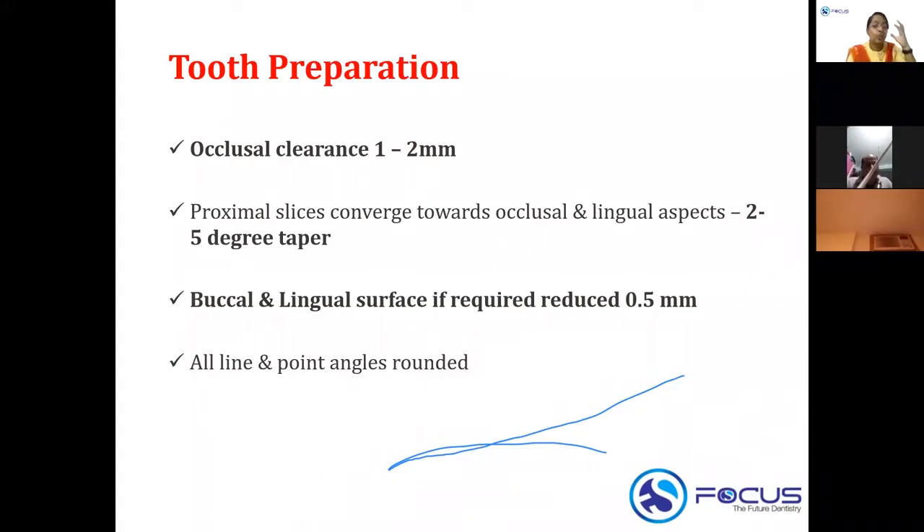The buccal and lingual surfaces, if required, are reduced by only around 0.5 millimeters. The main factor in retention of an SS crown in a primary tooth is its cervical constriction and prominent buccal ridge, so buccal and lingual reduction is done only if necessary. All line and point angles are then rounded off. To summarize: occlusal reduction 1–2mm, proximal slicing for 2–5° taper, buccal/lingual reduction 0.5mm if needed.